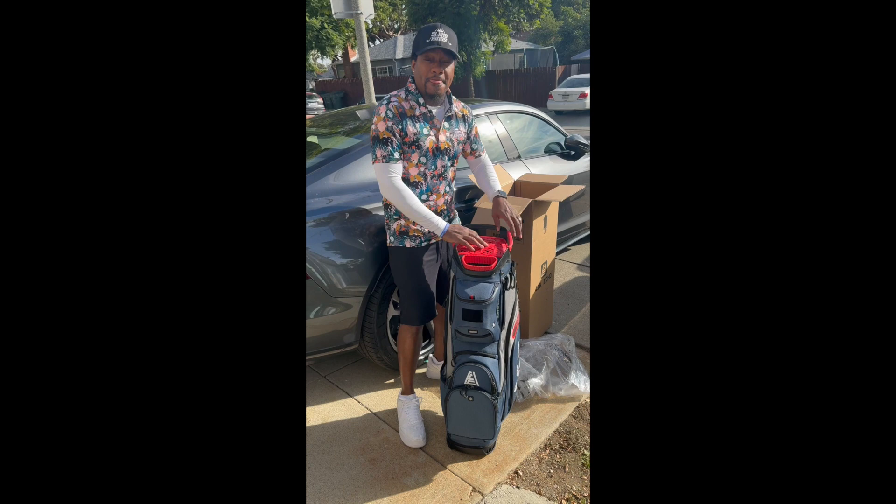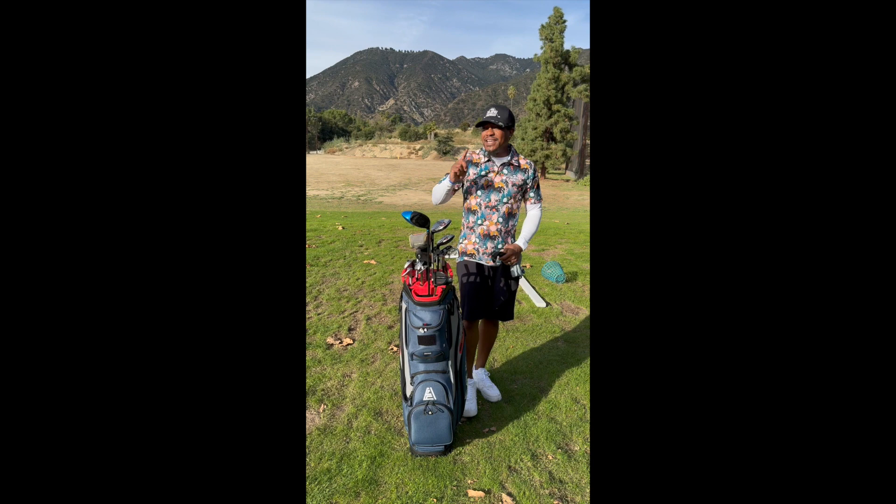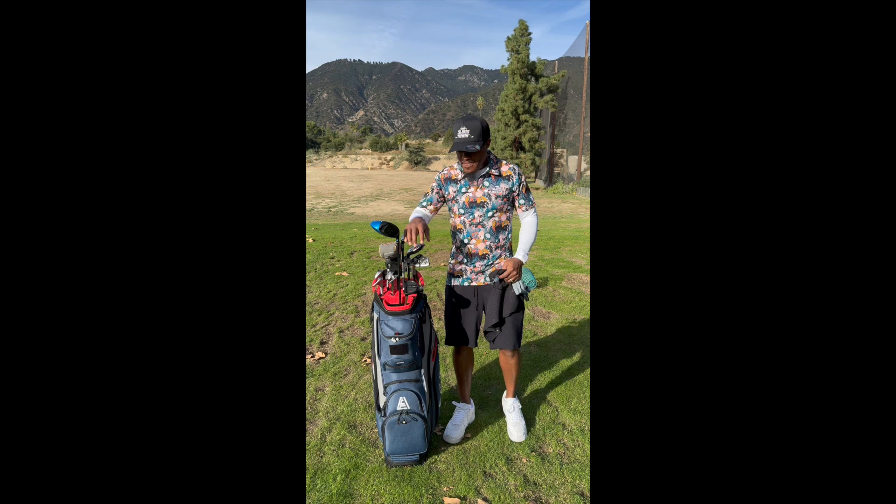Let me get over to the golf course and I'll see how this thing works out. So we're out here at Eaton Canyon Golf Course. This is a nice nine-hole golf course out here in the Altadena/Pasadena area. I just brought the bag out after I put my clubs in it, and I came over just to show you kind of how it works out.